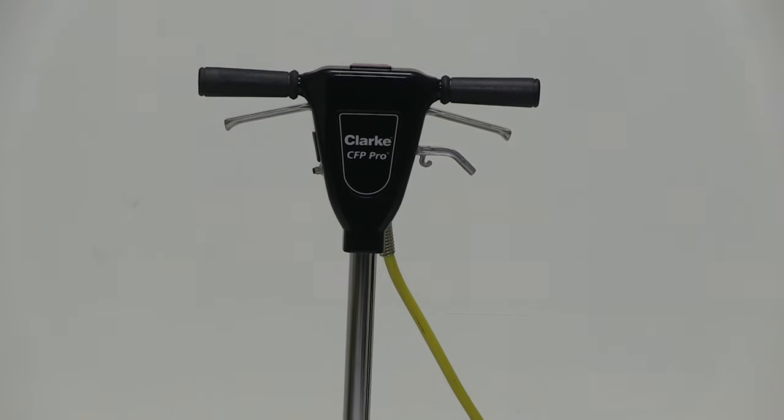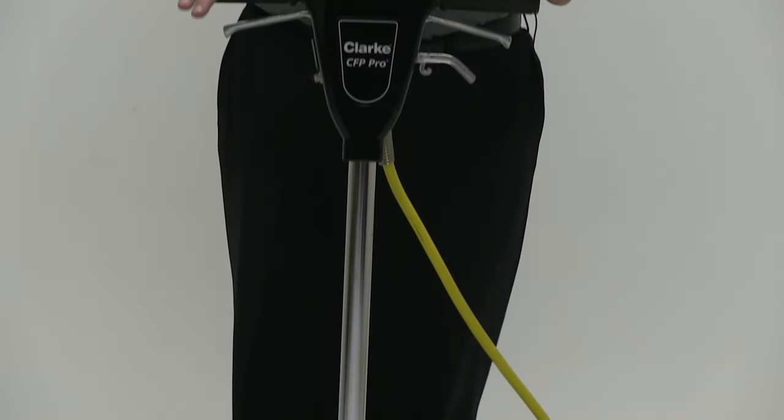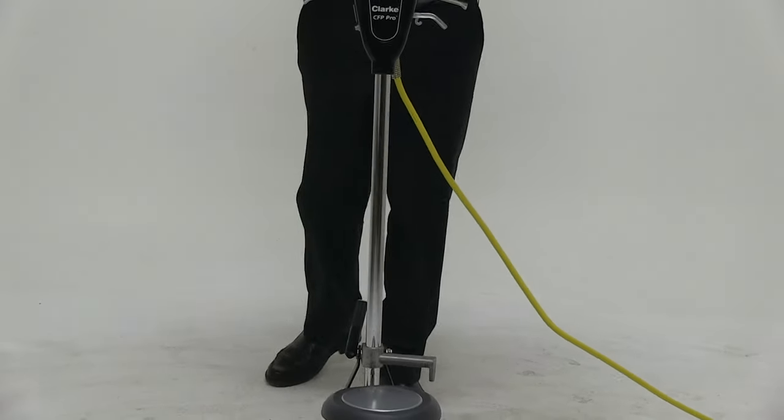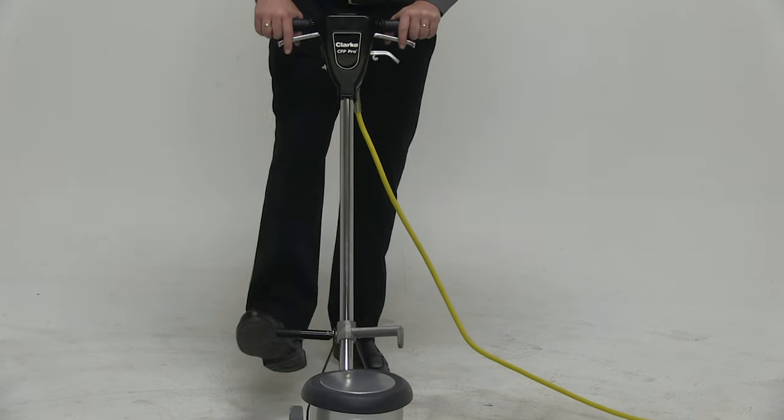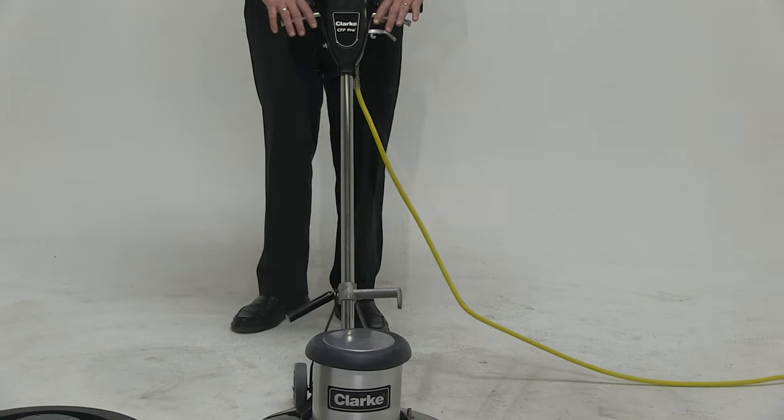Some of the nice features of the unit include the controls. All we have to do is use the foot release and drop the head down. You can use it free floating or you can actually adjust it and tighten it down to the size of the operator.